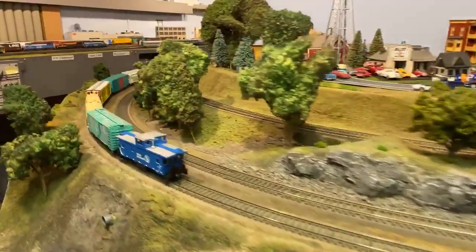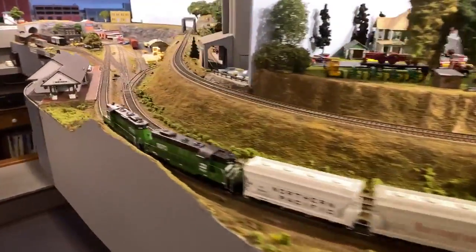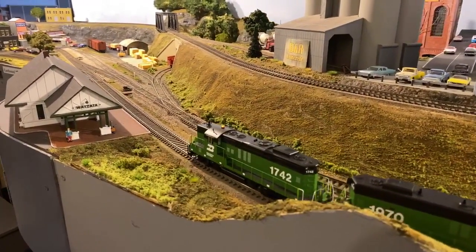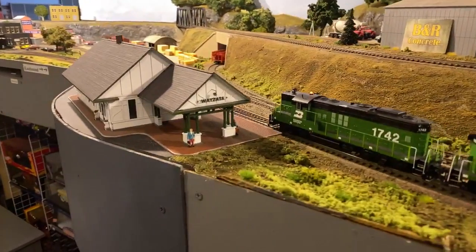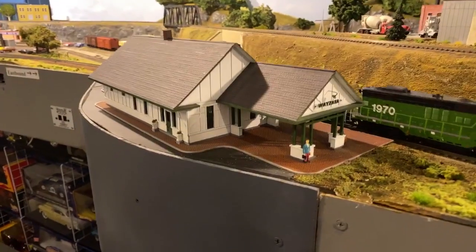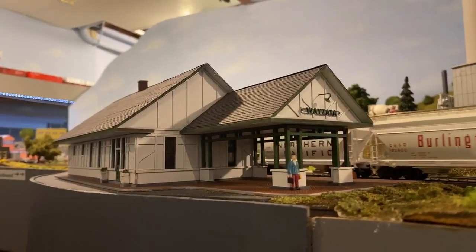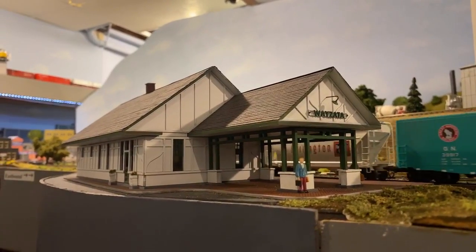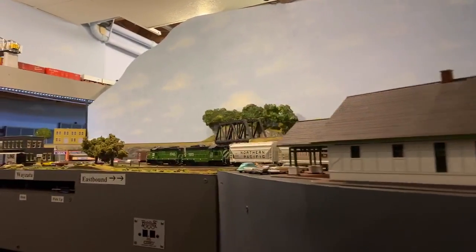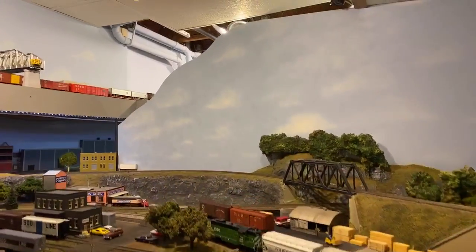As we continue to pan around here, this is coming into Wyzata. This is the Wyzata Depot — it's a laser cut model. I did a video on it. It is a fantastic model to represent the Wyzata Depot. Peterson — Scott Peterson? No, he's a murderer. HRM — thank you. That's who that kit is from. Take a look as this train pulls into Wyzata.